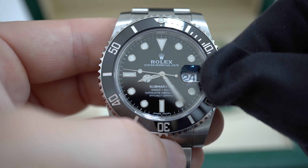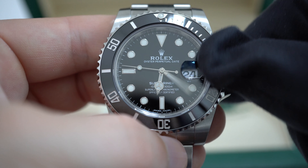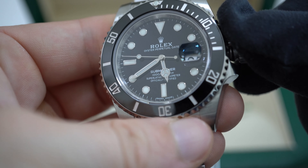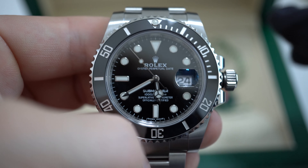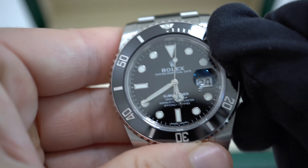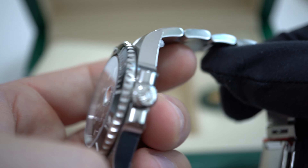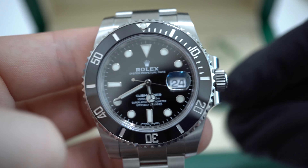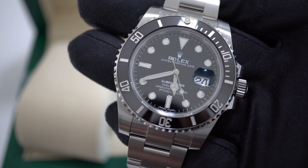The reference 116610LN has a 40mm case, a monoblock middle case, screw-down case back and winding crown. Inside the watch we have a perpetual mechanical self-winding movement called Caliber 3135, manufactured in-house by Rolex, with a precision of minus 2 to plus 2 seconds a day. It tells you the time and date with center hour, minute and second hands and rapid date setting. The second hand is also hackable for accurate time setting. The movement is bidirectional self-winding with 48 hours of power reserve — meaning after winding to full power the watch will work for 2 full days without wearing it.